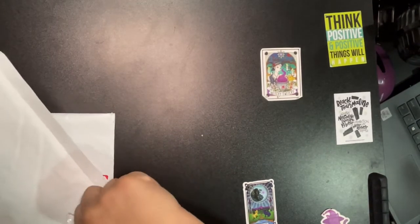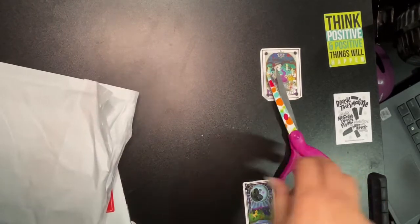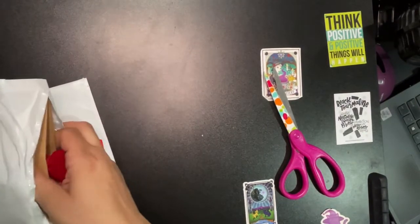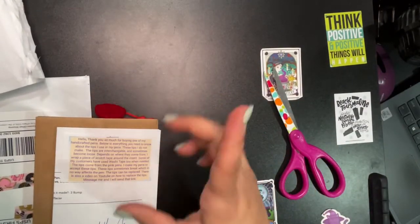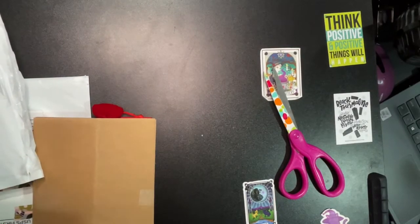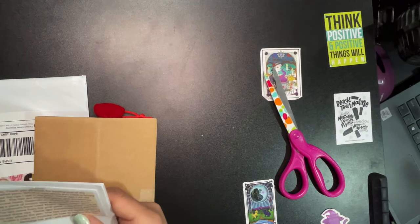I always wonder that — I used to be a small business seller myself, and sometimes the post office would do weird things, so you'd end up with two envelopes. Anyway, let me get the name of the shop before I read anything. It's Jim's Handmade Pen Shop — that's what I thought it was, but I didn't want to say it before getting into it.